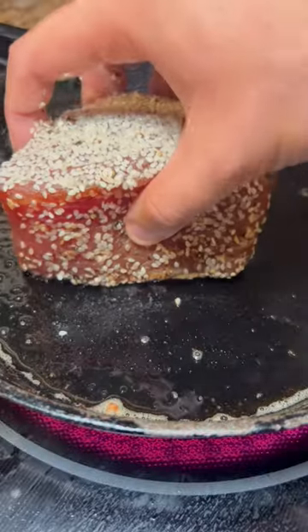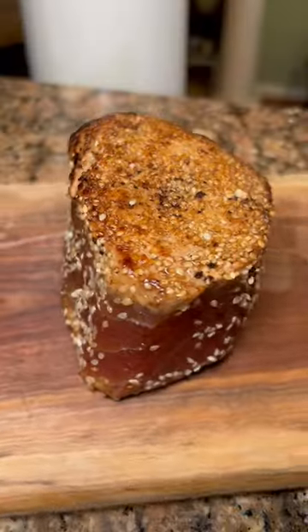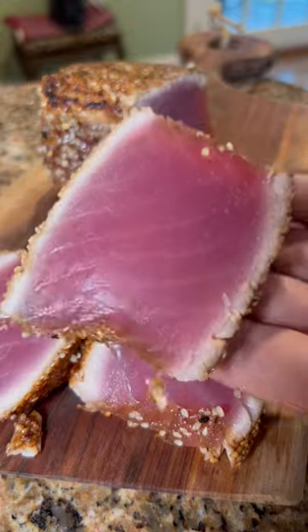Extra sesame seeds on top. Sear it in some high smoke point oil — I use avocado oil — for about a minute and ten seconds. Flip it, do the exact same thing. And I like mine super, super rare.